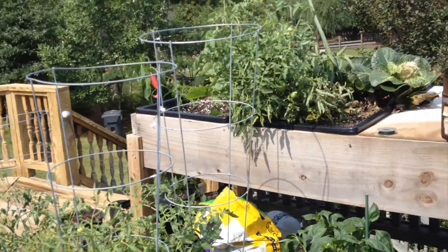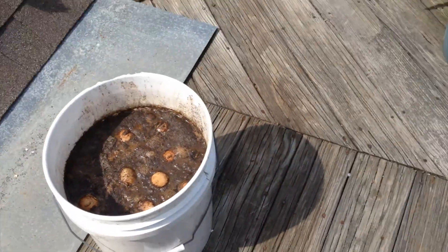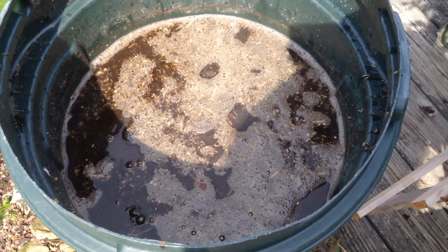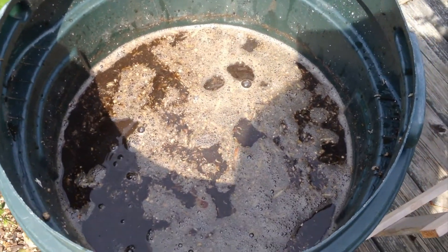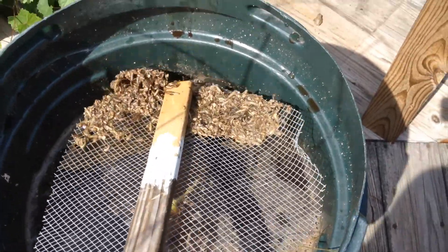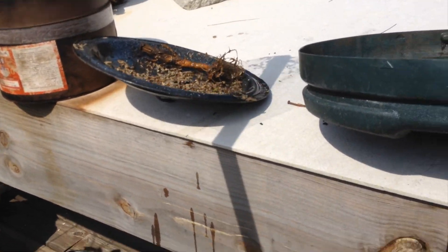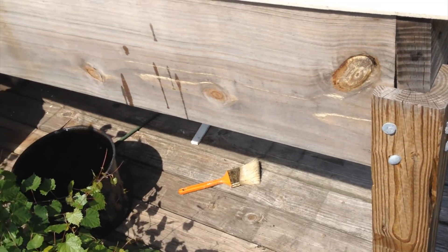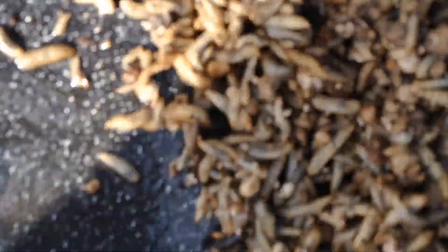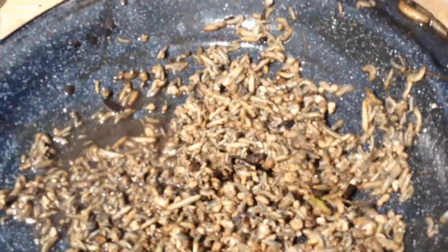Up here in my garden I have a couple of compost bins. I leave them open and let the rain go in before I turn them, and I get these larvae that develop in here. The larvae that grow in my compost when it rains — I just scoop them out and I've got a good source of protein for my chickens.